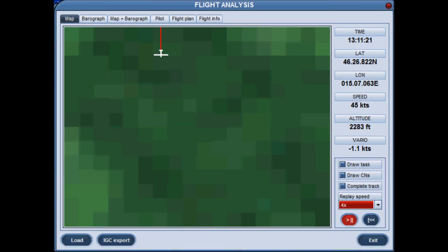Here's a flight track playback of a successful attempt of this exercise. In a stationary source thermal, you must make more frequent adjustments to your circle in order to stay centered. And when you reach the top of a stationary source thermal, to hold your altitude, you must circle a fixed point on the ground, which means making a fairly large upwind adjustment on every circle.